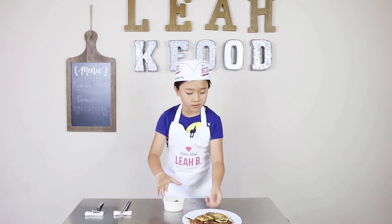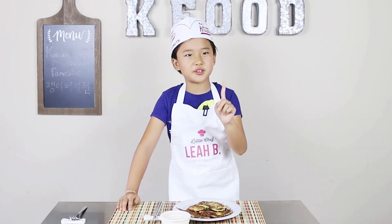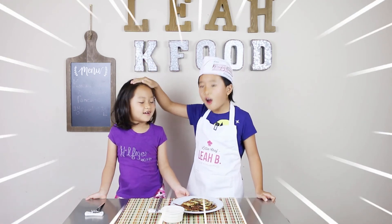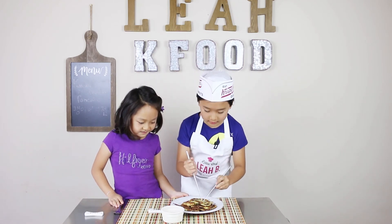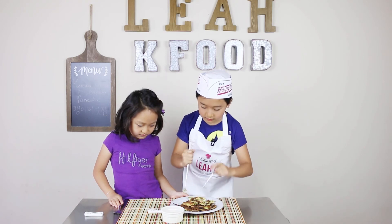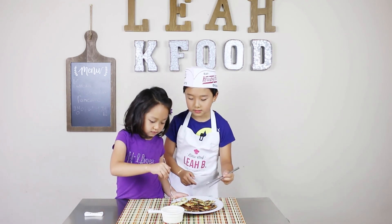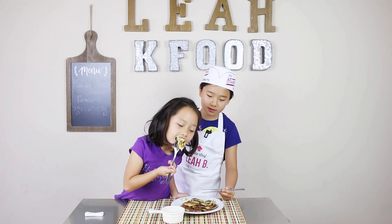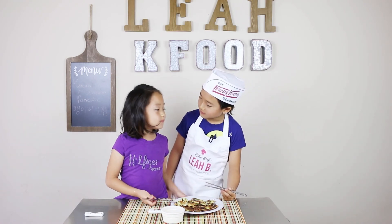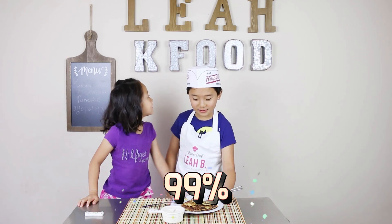Now we'll have the judges over — I'm so nervous. There's only one judge. Here she comes — this is my baby sister, Ari. Let me rip that for you. This one's soft, because your baby teeth are still growing — I made it a bit soft for you. Not too much sauce, it's a bit salty. It's hot. Yay! How much percent? 99! Let me try — it's good!